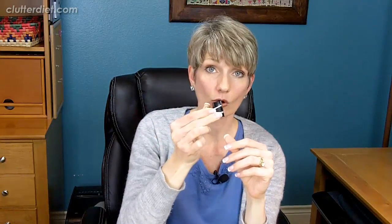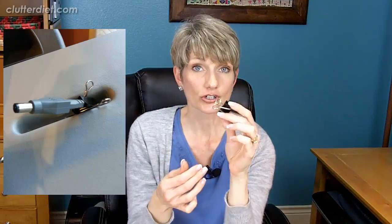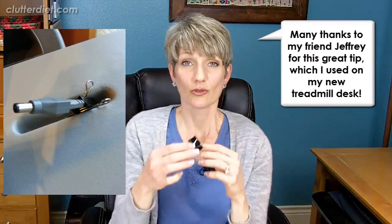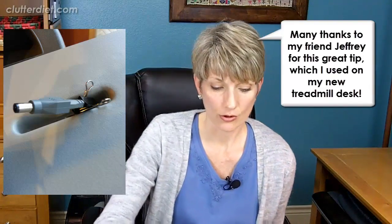And this is the budget solution. We know how much binder clips are useful in an office — I have another popular video about labeling with binder clips. This is a way to keep a cord from falling through a cord management hole. You just clip the binder clip around the cord, not on it — you don't want to pinch the cord — but this just makes the whole thing larger so that it can't fall through, and you can see that in this picture.